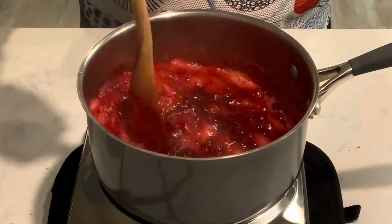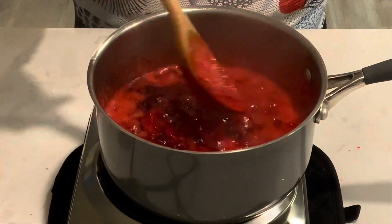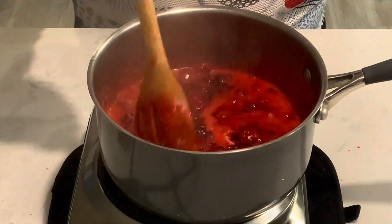It's coming together very nicely. It's a sweet and tart flavor when it's made this way, but maybe you want to add a little more oomph to it.